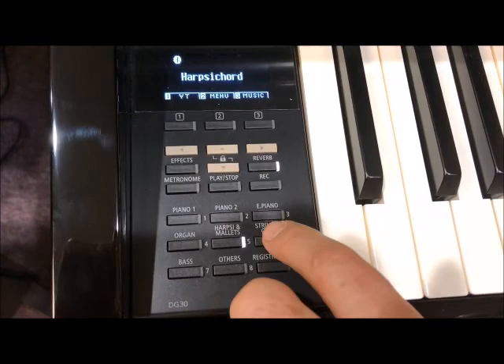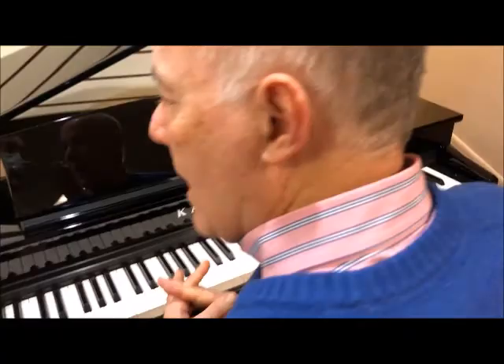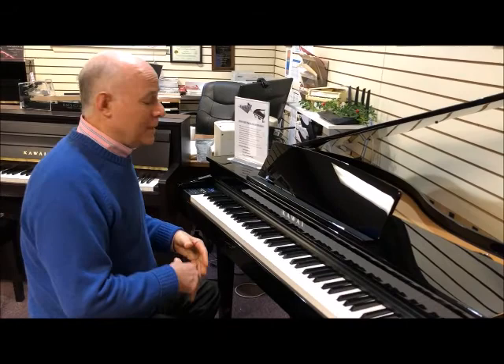How about a nice string orchestra? Now in all honesty, all the other digital pianos that Kawai makes have those sounds. What makes this one really unique is it has not 10 sounds, not 18 sounds, not even 50 sounds — it's got over 350 sounds to choose from. So if you really like exploring sounds, you can really do it on this model.